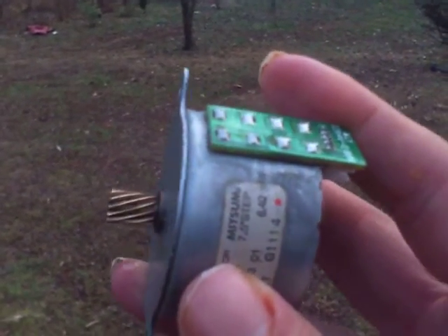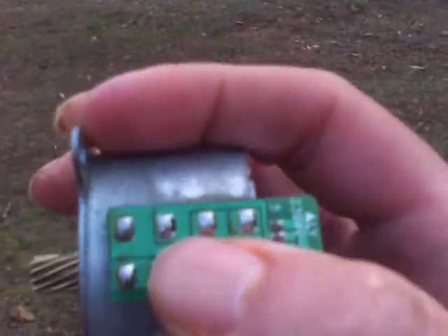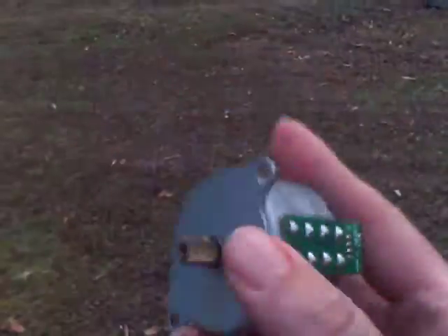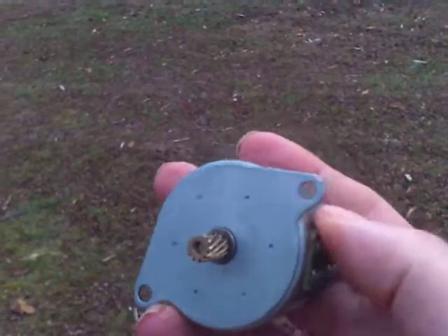I would like to explain how motors and generators really work. If you put electricity in, you get a motor. If you turn the shaft, you get power out — it's a generator.